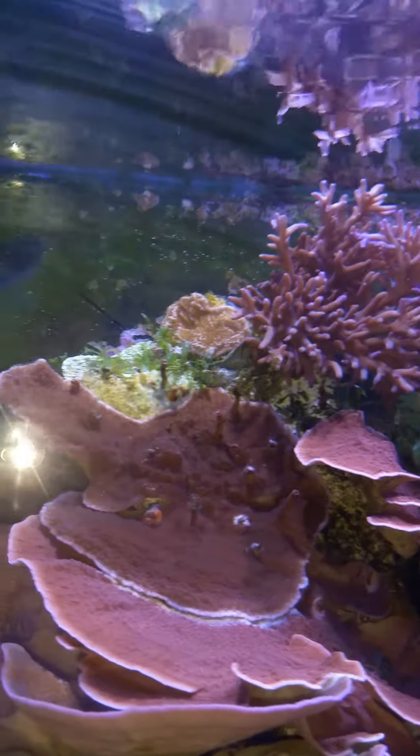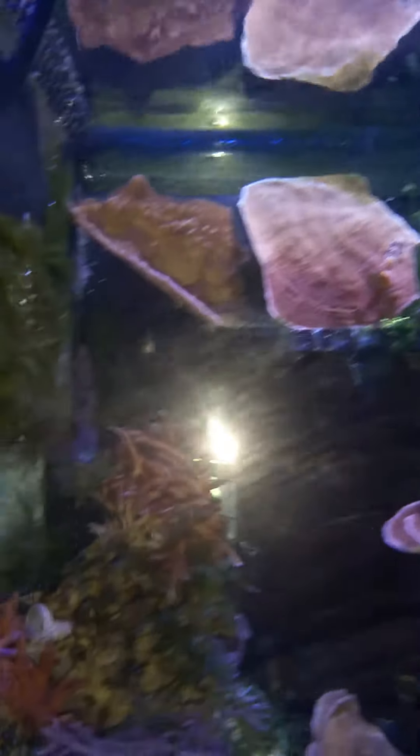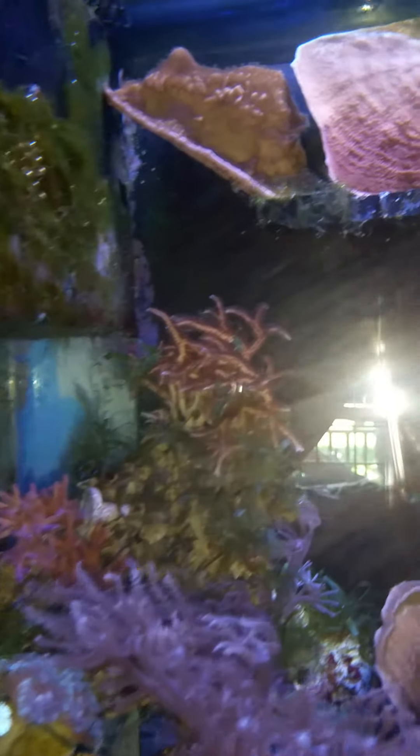Let's get a top view. Sometimes when they touch each other, they tend to fight and one of course loses. As you can see up on top here, I had something that had touched it and then it started receding. But it's coming back.